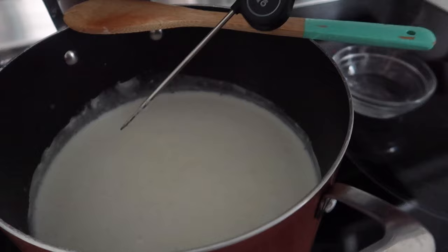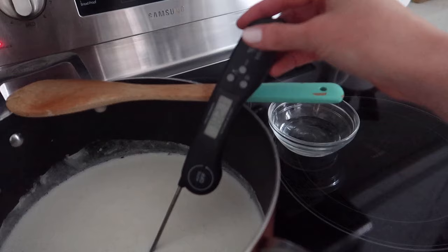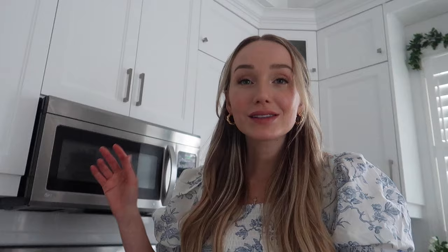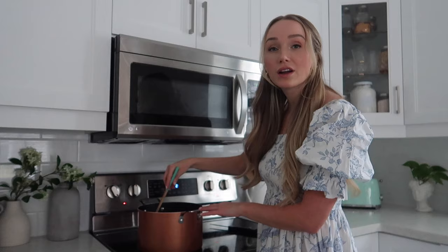I think our milk is ready. If you have a thermometer you want it to reach 185 degrees — we're pretty much there. If you don't have a thermometer, you want it to look like it does right now where there's a little bit of bubbles and almost like a film on top. Now bring the heat all the way down to the very lowest setting and pour in either three tablespoons of fresh lemon juice or three tablespoons of white vinegar. Slowly stir for two minutes and hopefully it will start to form little curds, which is the ricotta cheese.